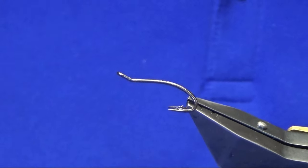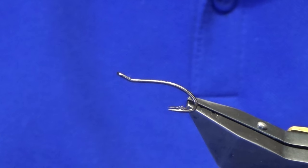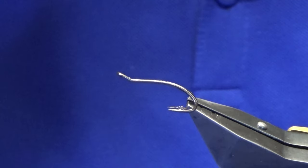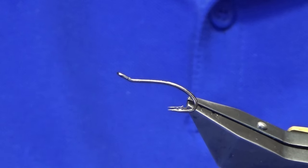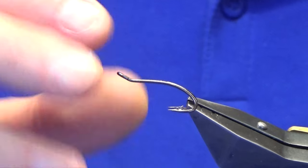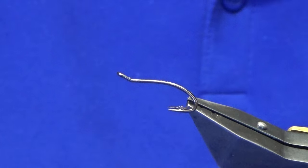Hey guys, welcome back. I just thought I would show you how to tie the Thunder Cascade, just while I had some of the materials out from tying my usual shrimp variation. So it's just to show you how to put the wee fly together. All we are basically doing here is tinkering about and changing the top end of the fly.